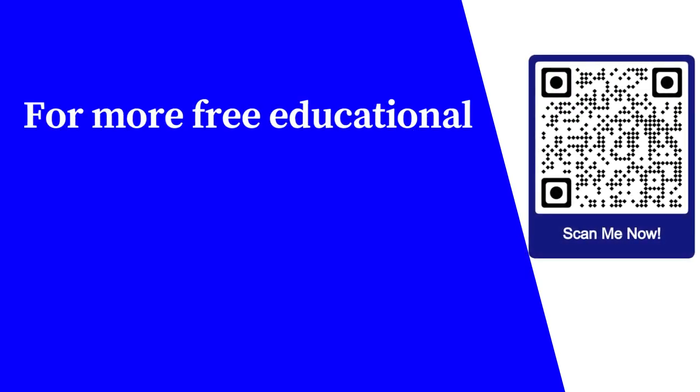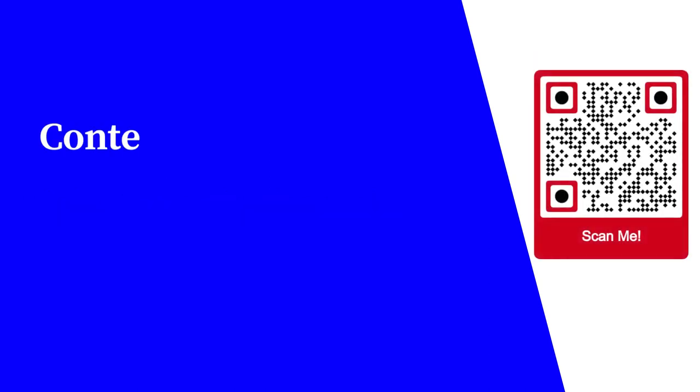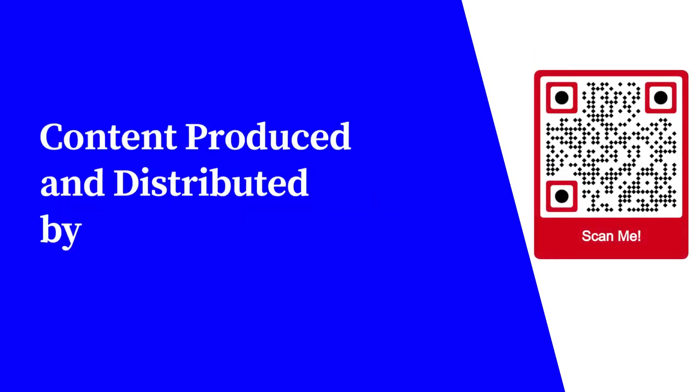For more free educational content, visit LearnForFree.biz. Content produced and distributed by AllSuperInfo.